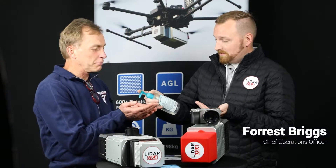Welcome — this is Forrest with LiDAR USA and we're here doing our virtual survey conference, obviously because of the coronavirus. I'm Jeff, the founder and CEO of LiDAR USA, and we're just glad you can take a few minutes of your day so we can show you some of our key products.